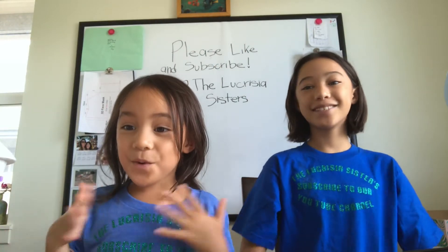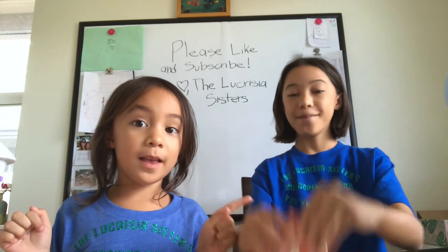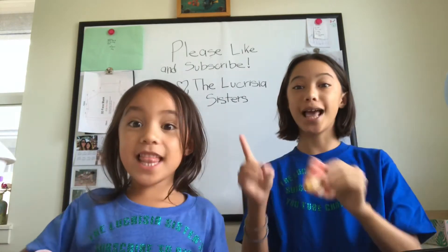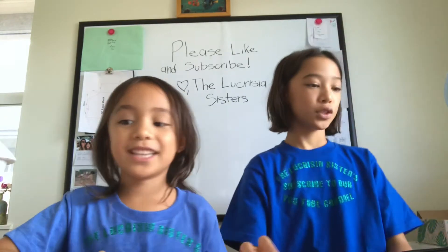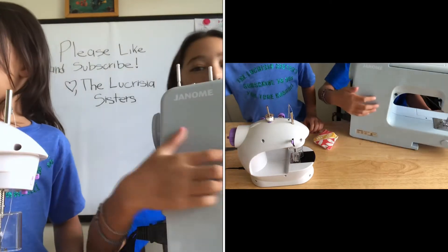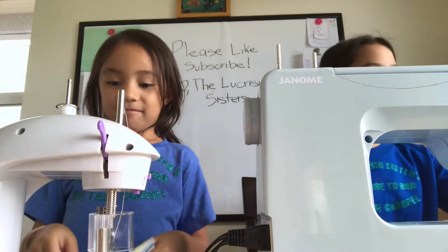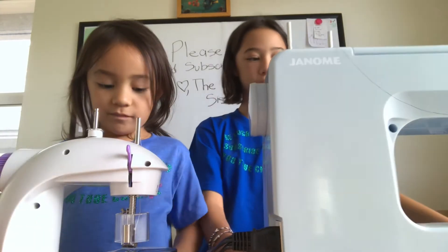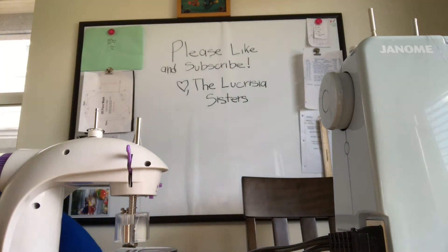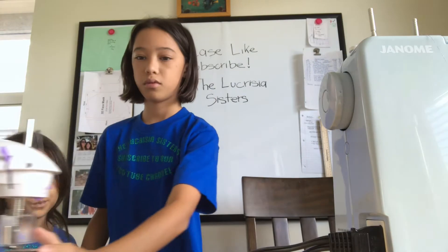Hey guys, welcome back to the channel! Today we're going to be sewing mini pouches and coasters. Let's get started. We have our sewing machines — Malia has her little battery sewing machine and I have this ginormous sewing machine. First we're gonna make coasters, and we're going to use any material, including some scrap materials. We have our emerald right here with all these scrap materials we can use.